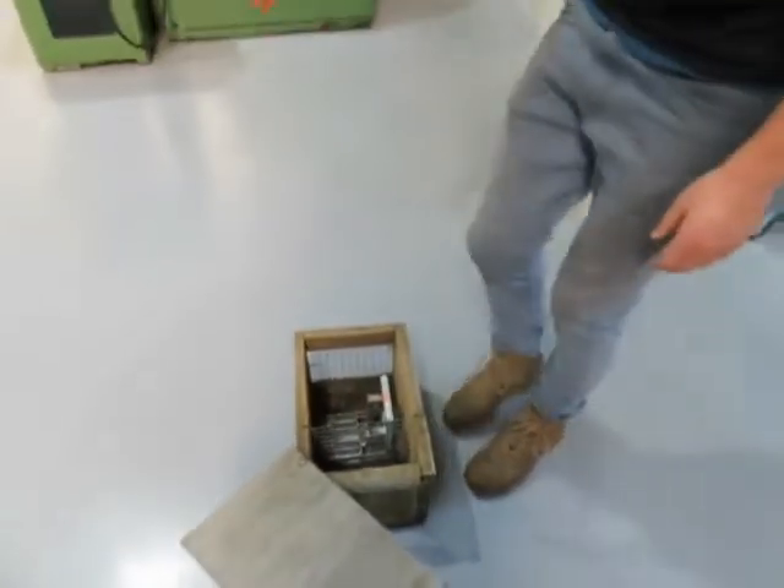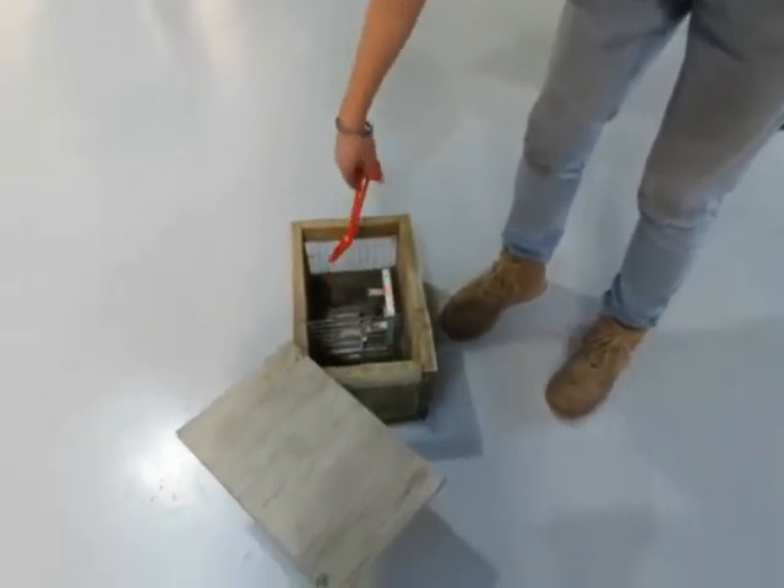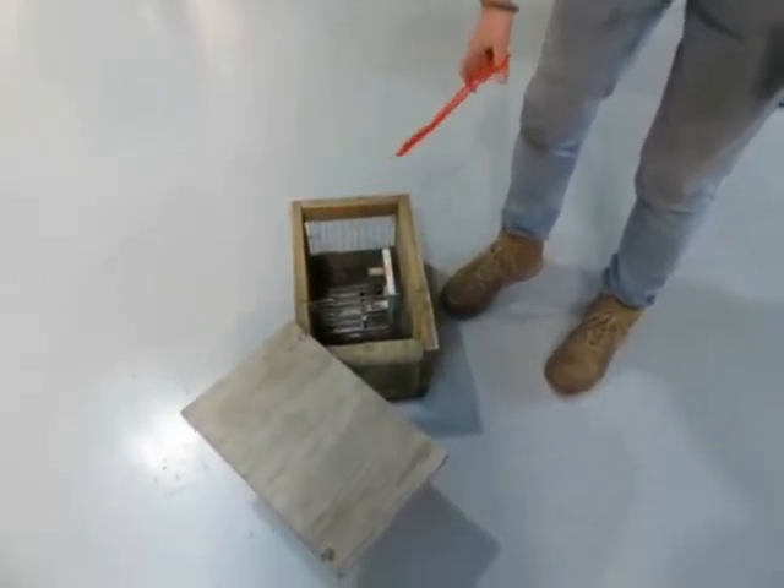Another good safety feature of the Pterodon is you can remove the bait and rebait while the trap is still set.